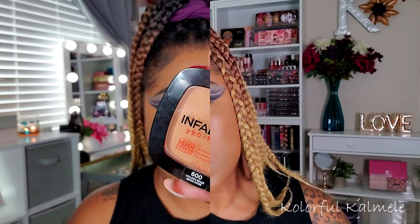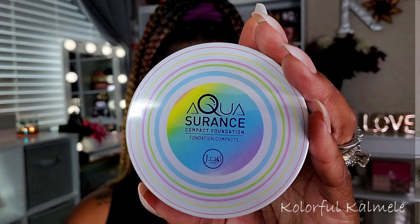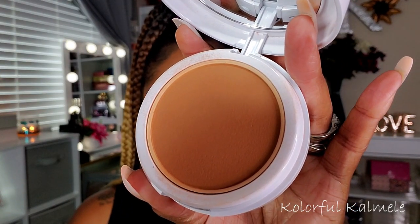To set my highlighted areas I'm using my L'Oreal Infallible Pro Matte pressed powder. I really like this powder — if you haven't tried it for setting your highlighted areas and under your eyes, try it out, especially with a big pointed fluffy brush. You can see how it sets really nicely and just blurs out the skin beautifully.